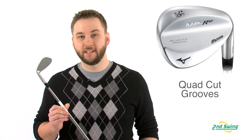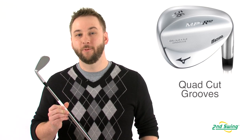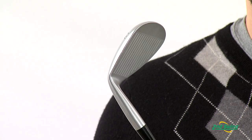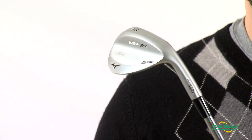Mizuno's quad-cut groove design is also affected by loft — the gap wedge has deeper, narrower grooves for more control on full shots, while the sand wedge and lob wedge have wider, shallower grooves for more spin. The MP R12 is available in a white satin chrome or a black nickel finish.